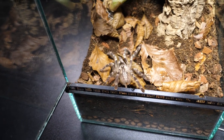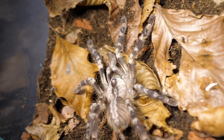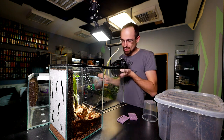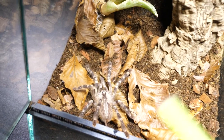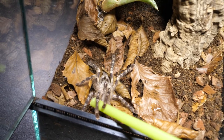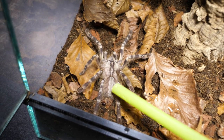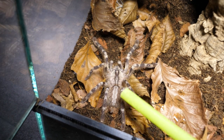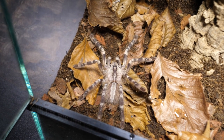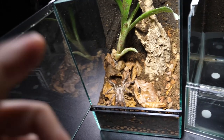She's experiencing leaf litter for the first time — I got her as a small sling and she's been in small cups ever since, so this is her first contact with leaf litter and a live plant. Go on, start exploring — or just stand there stubbornly. I would call this a successful rehousing. It was super easy. Now we'll let her figure things out and move on to the terrestrial enclosure.